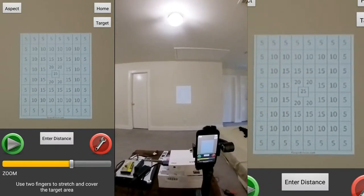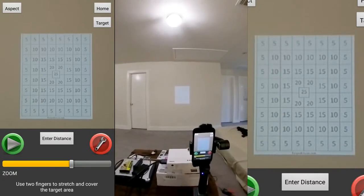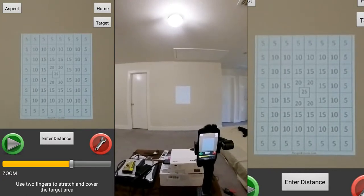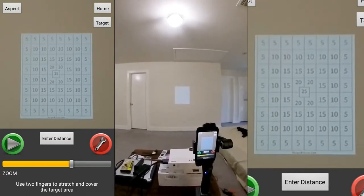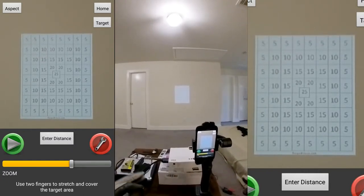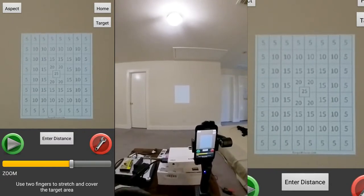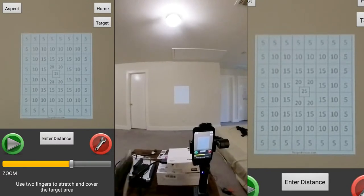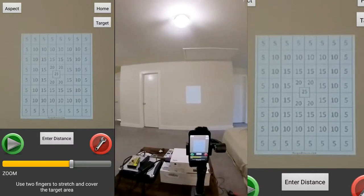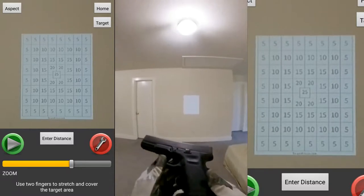Hello everyone, welcome back to another episode of laser dry fire training. In this episode I'm going to do the iTarget Pro because there's no time limit and you can shoot an infinite amount. Although it has some drawbacks — sometimes you get a little stray hits — for the most part I'm going to use this because I'm going to use my Glock today.